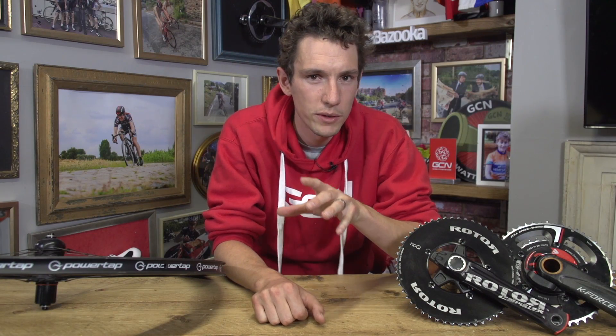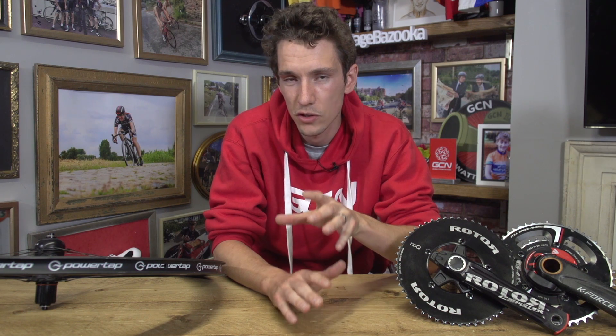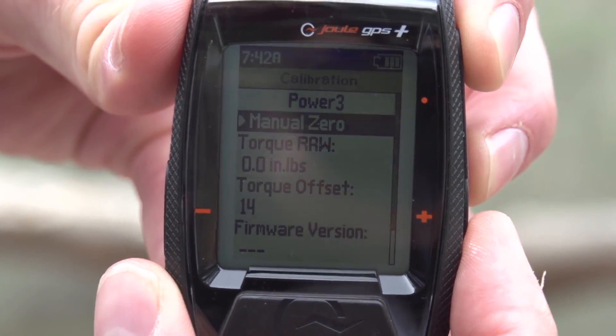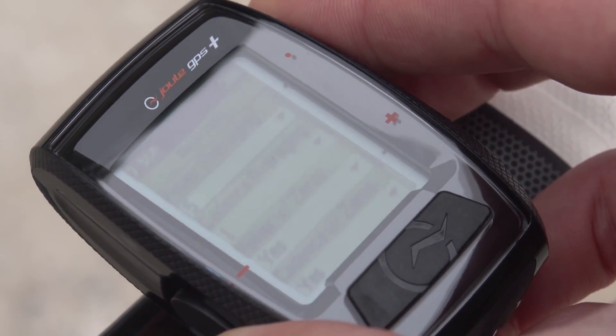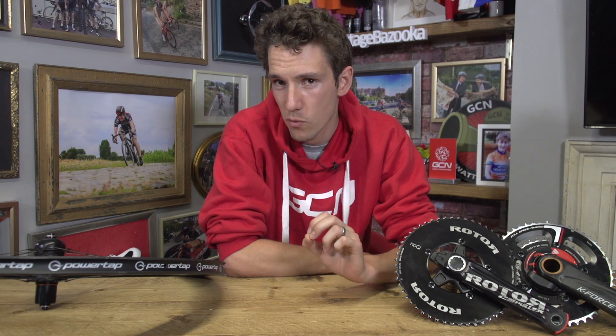In the factory, your power meter will then be calibrated to make sure the output from the strain gauges corresponds correctly to the right torque. Calibration, by the way, is actually a term that's often misused here, because the calibration that you perform on your head unit isn't actually calibration. It's zero offset, which is a little bit like making sure that your kitchen scales read zero before you put any food on them — in this case, making sure that your power meter reads zero when you're not actually pedaling.